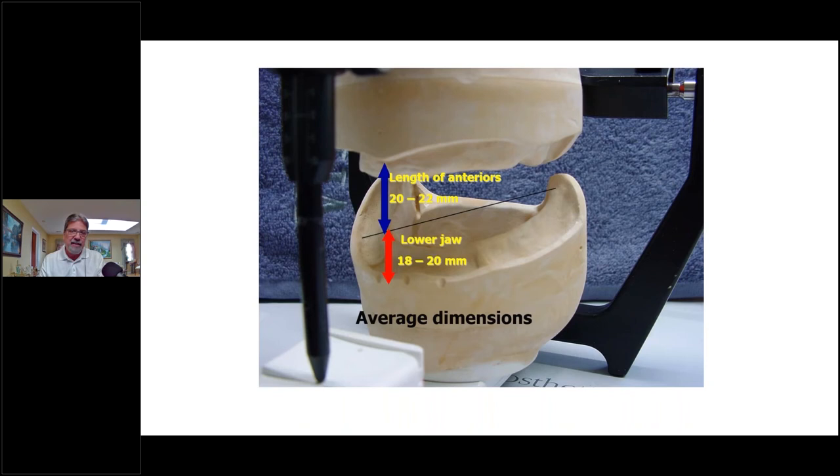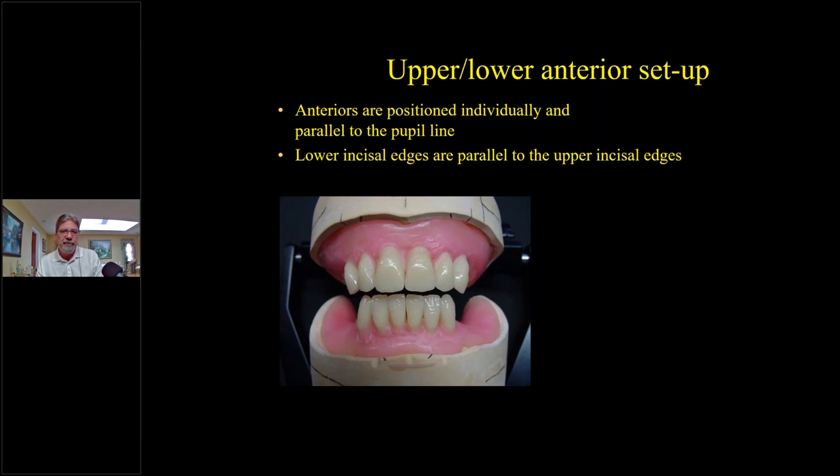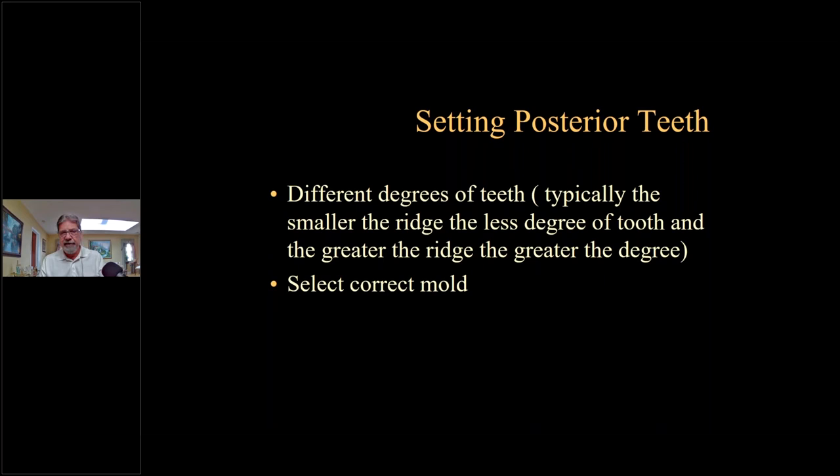Setting anteriors: on average on the anterior it's about 20 to 22 millimeters from the periphery on the upper, 18 to 20 on the lower, and the second molar is about half the height of the retromolar pad. We want to set up our anterior teeth positioned individually and parallel to the pupil line, with lower incisal edges parallel to the upper incisal edges.